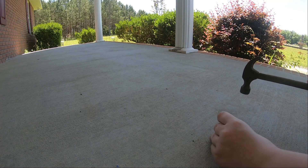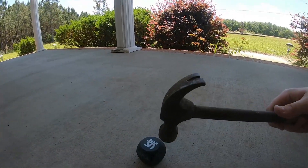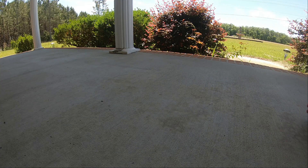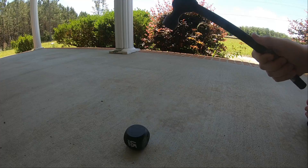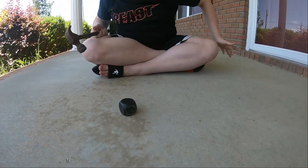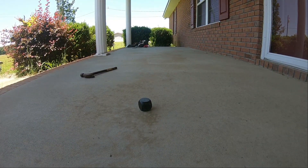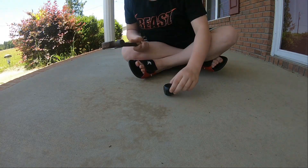Oh no — look, branding! You cannot have branding in this house. Control panel. Now let's get the big range.